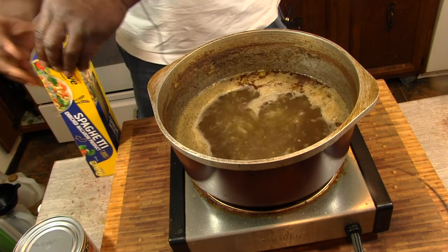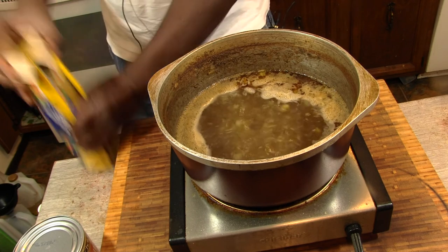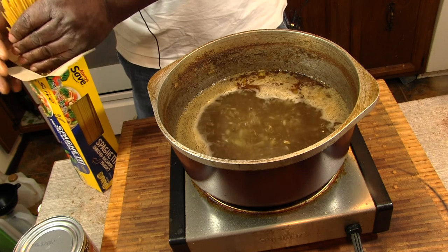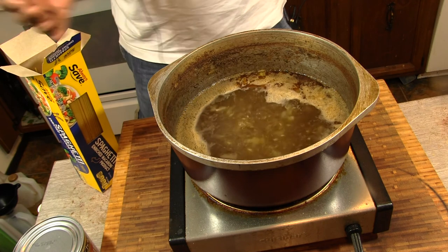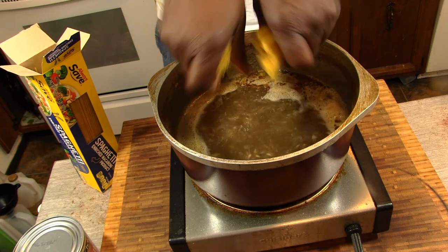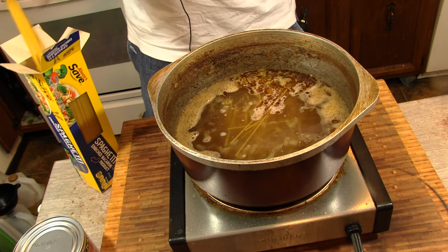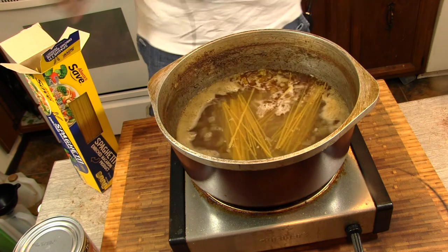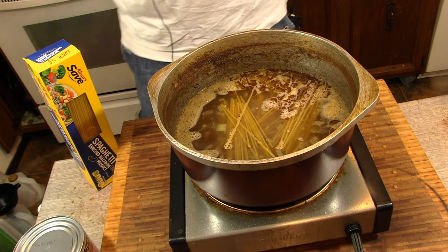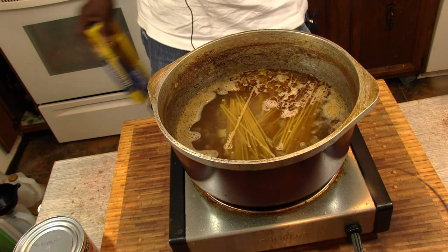I've got my neck bones out cooling. I'm just going to put a little bit of pasta in here, not a whole lot — this will be just for me. That should be enough to make a meal tonight and some lunch tomorrow. We're going to let that come back up to a boil, wait until the pasta gets done, and we'll add our tomatoes. I already put garlic and onions in the water, so all we need is the tomatoes and we're good to go.